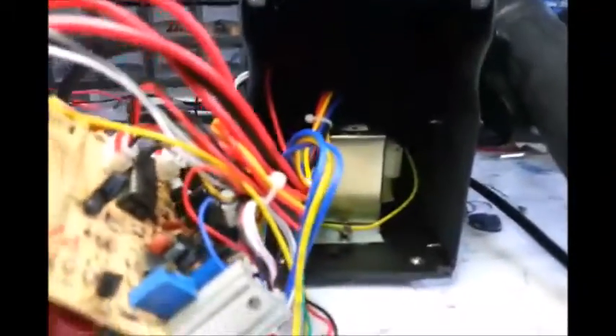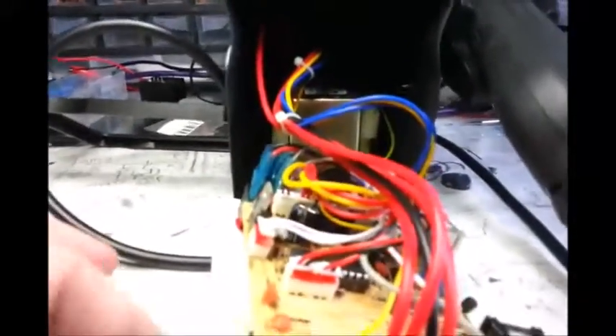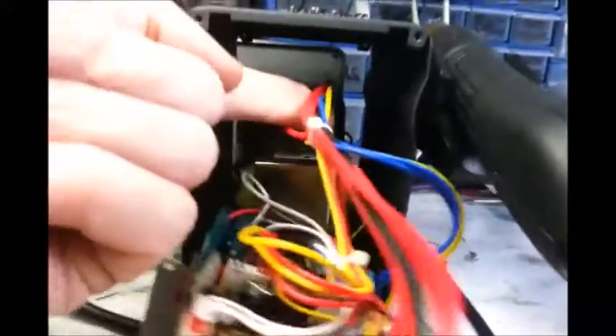I probably wouldn't buy one and just take it apart. I've had to because this one had a bit of a problem. It was basically my error, but never mind — these things happen. I'll tell you about that in a second. There's the back, there's the inside, there's the transformer. Just got a few taps coming with it, and this is the board.